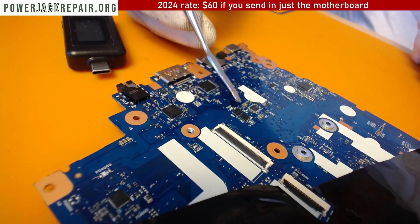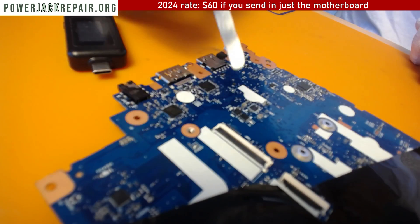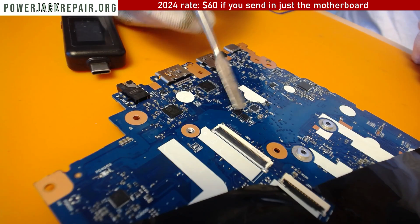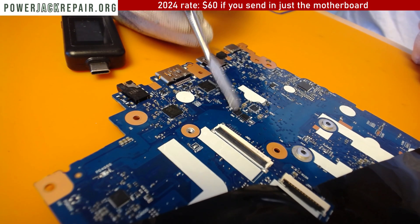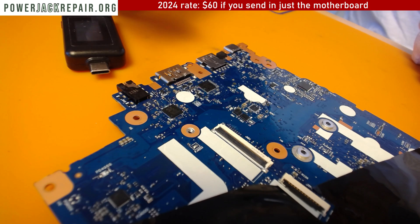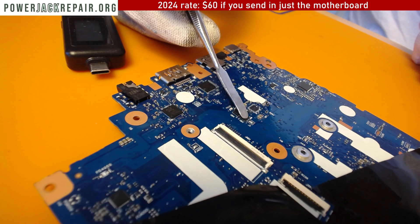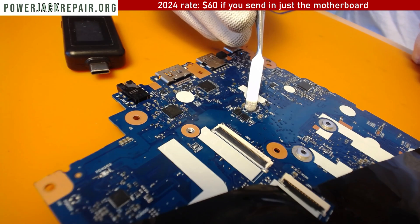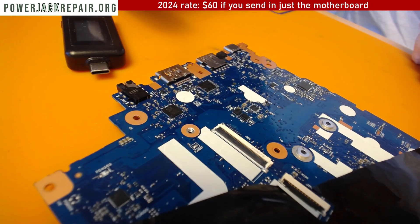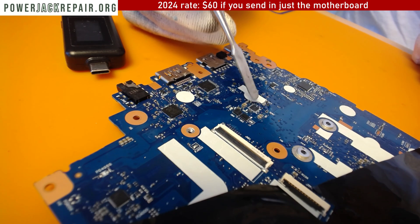This is the component I replaced — not that one. Usually this one fries and you can see damage to the black insulation, but there was no melting here. I just replaced it because that's the first thing I usually replace, and once I did the laptop powered up. If that doesn't work, I replace the second MOSFET, and if that doesn't work I replace this fuse right here.